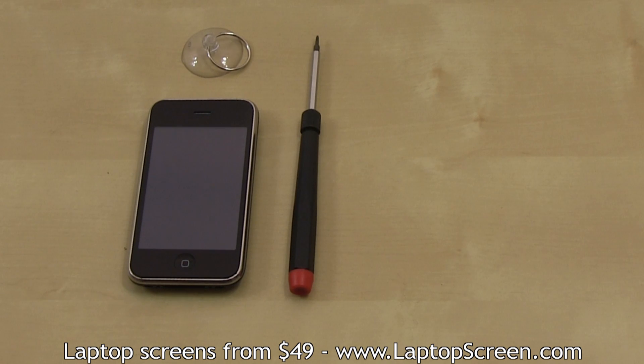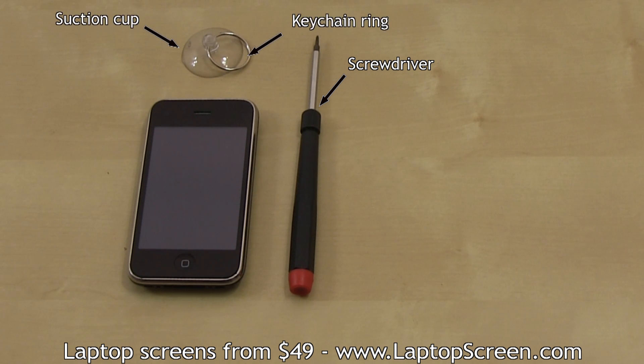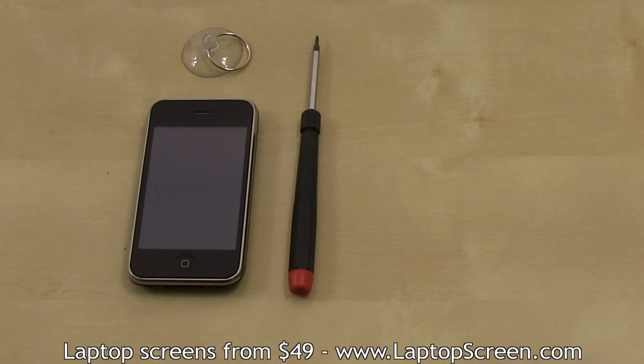Tools you will need are a flat and a Phillips screwdriver, and a suction cup with a keychain ring attached. You may also use a flat metal tool to pick open the bottom edge, but it is best to use a suction cup.